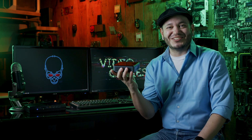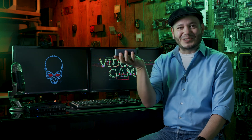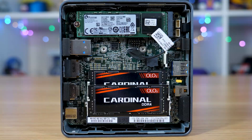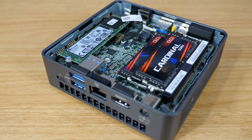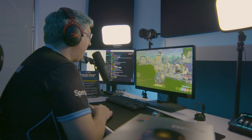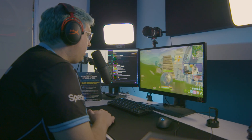There are three NUCs to take a look at. First, the Frost Canyon is the smallest of the bunch — it has fewer customization options, basically just RAM and storage, and it lacks the graphical power of the two bigger brother NUCs. Intel UHD graphics are fine for little arcadey titles, but if you're using this to host a stream rather than play the games, it's perfect.